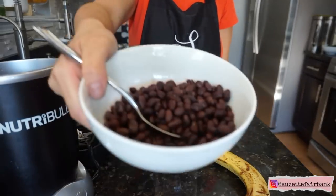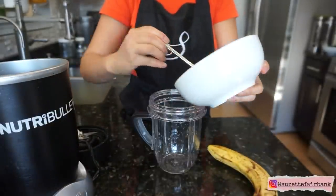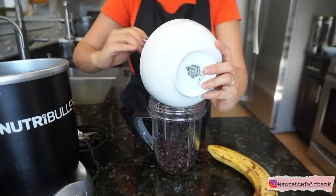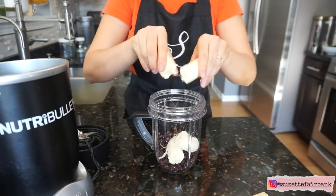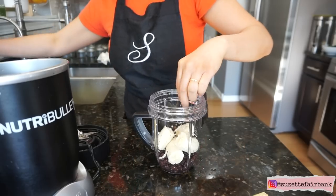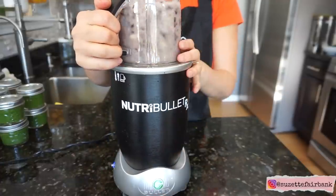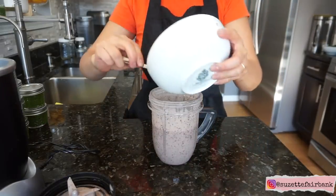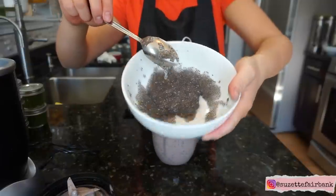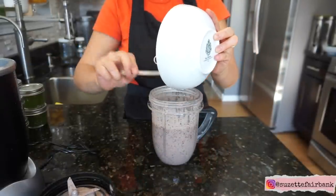Moving on to another recipe: black beans and banana. I use organic canned black beans — you can always make your own but I find that very time consuming. I rinse and drain them really well before blending with a banana. In this recipe I made a mistake by adding a little too much water, so I'm just adding a little bit of chia seeds to make it thicker.